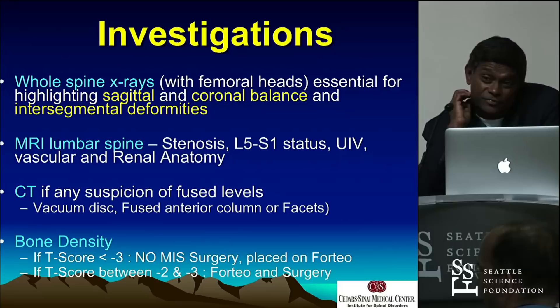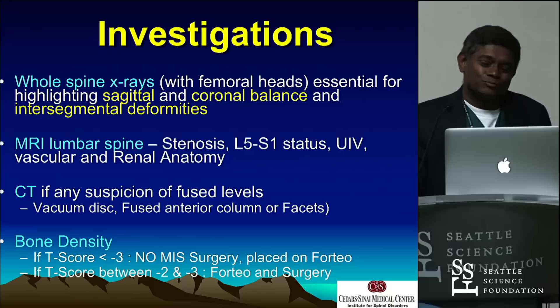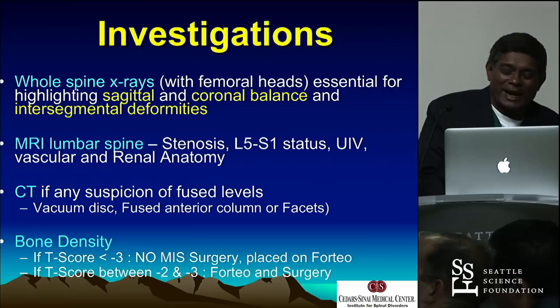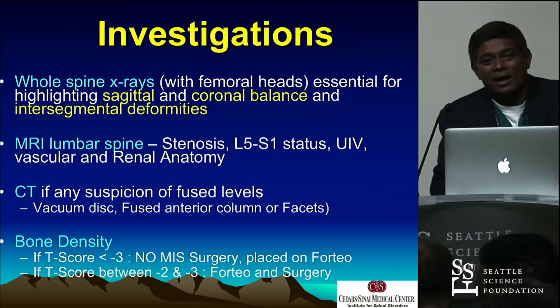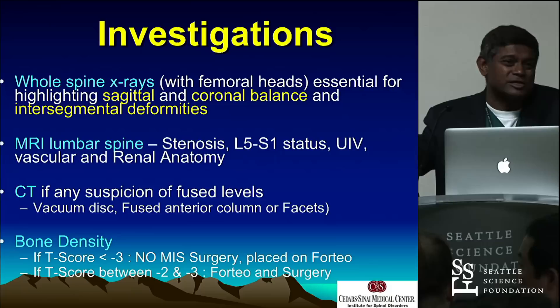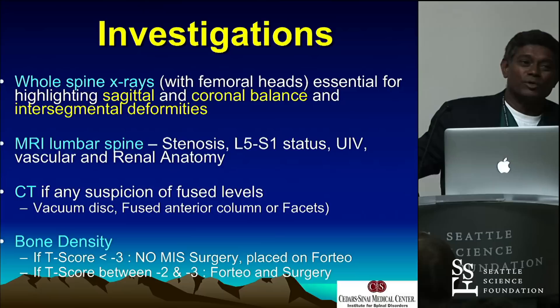Every patient gets all this — if they don't get it, I don't do it. All get a whole-spine x-ray. We measure every single parameter we need to measure. They all get an MRI. MRI is for stenosis — to know where it is, look at L5-S1, decide if you need to do it. The UIV is based on the first parallel normal disc. Even if it's 12-1, I'll stop at L1 if it's absolutely normal on MRI, parallel and neutral. More importantly, look at the vascular and renal anatomy — look at the bifurcation, where it's splitting, the high-rising vessels. Make sure 4-5 is 4-5, not a 5-1 anatomically. You've got to study the anatomy.